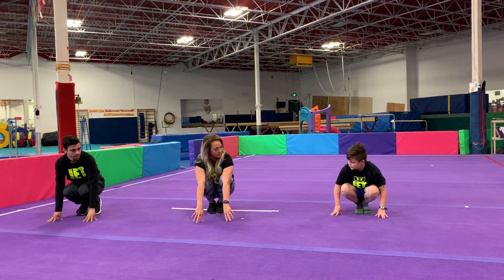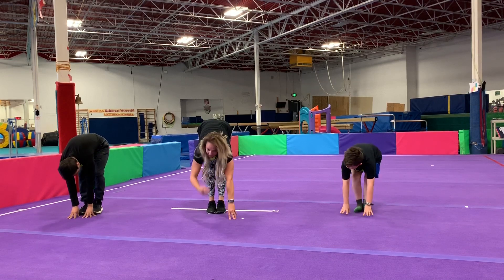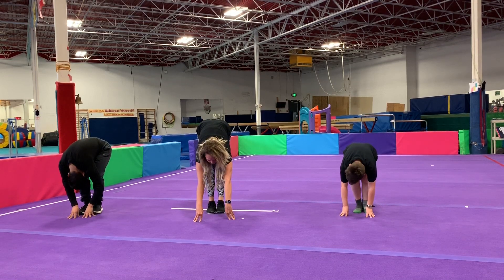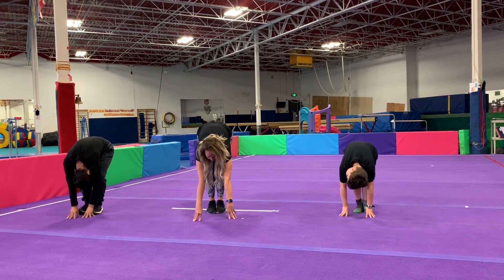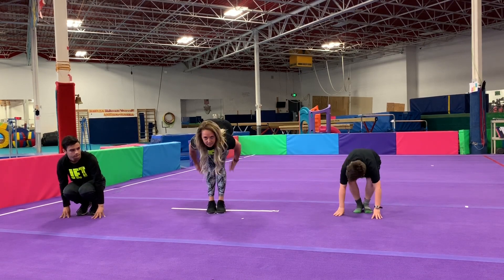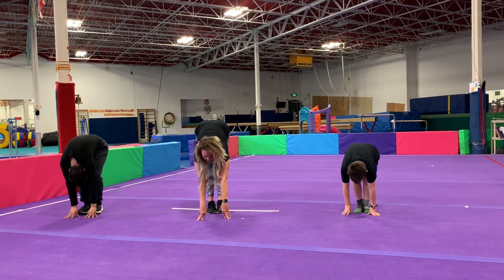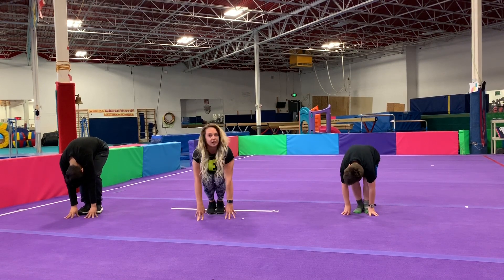Push your heels down to the ground and make those legs super straight. Try to touch your nose to your knees. And back down low to a squat. Good job — let's do that one more time. We should be feeling this in the back of our legs. And very good pike stretch.